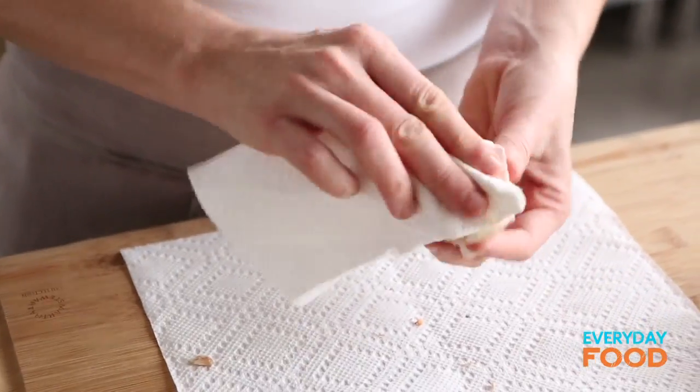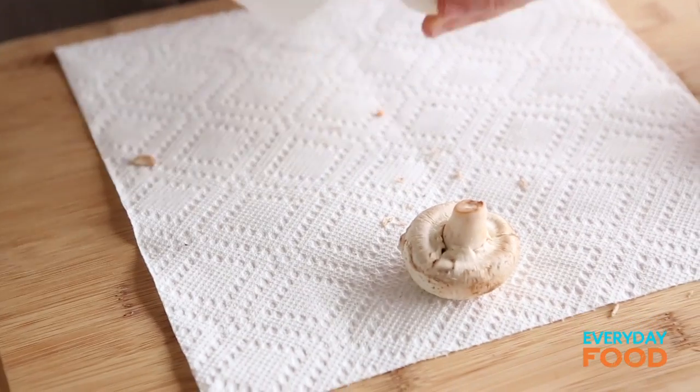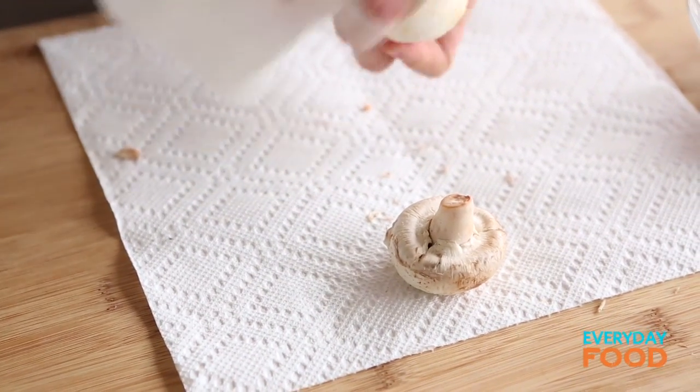I'm gonna clean my mushrooms first. You can actually wash them, but my preference is brushing off all the excess dirt with a paper towel.